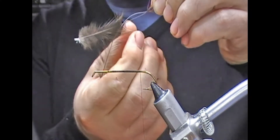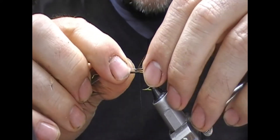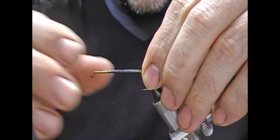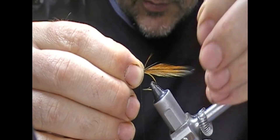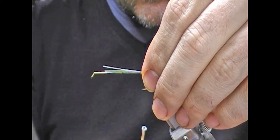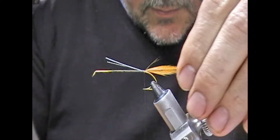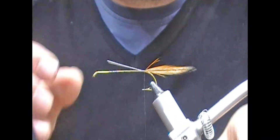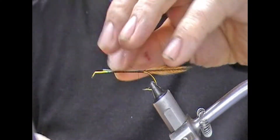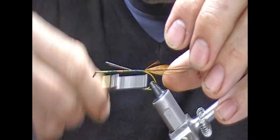I'll strip the hackles evenly, then offer up the two feathers. The weight of these is causing issues, so I'm just going to measure up the tips. I'll play with the orientation of the stalk until I get them sitting as I want.